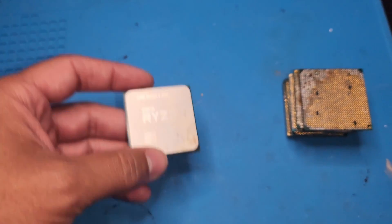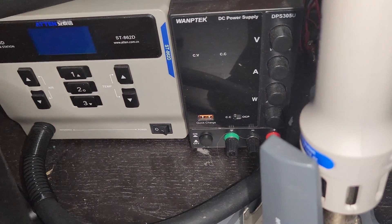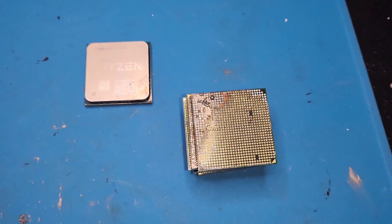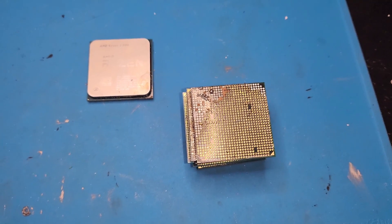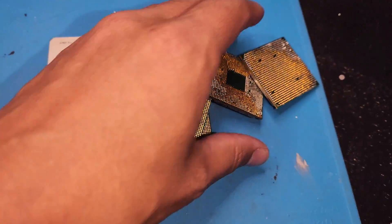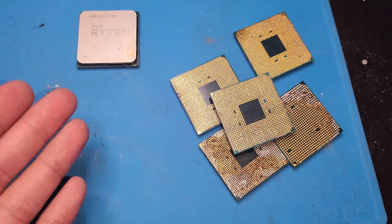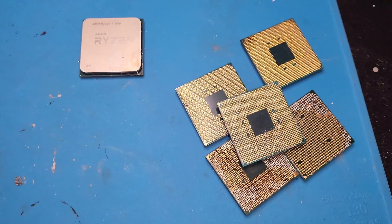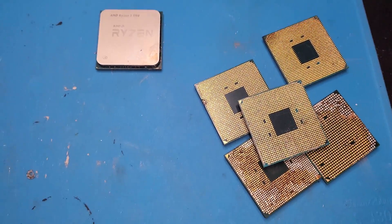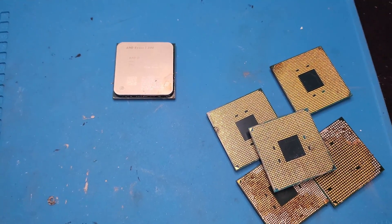If you get yourself a cheap one to practice on, you need a heat gun. I have a more expensive model, but you can get a cheaper one on Amazon for about $60 and start repairing them. Two of my gaming PCs and a test bench have re-soldered CPUs. While you end up with a dead pile like this, there are worse things to do — at least I try to save them from e-waste. Anyway, thank you for watching. Please like and subscribe for more GPU and CPU content and whatever I find interesting in the tech space.